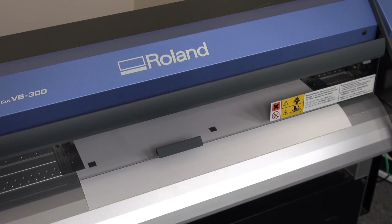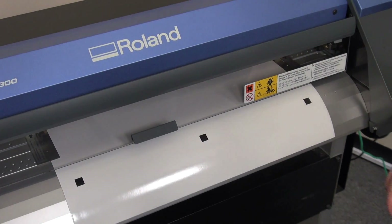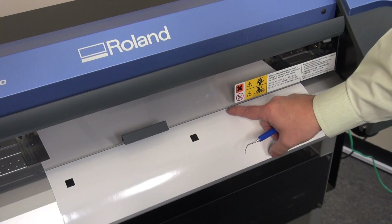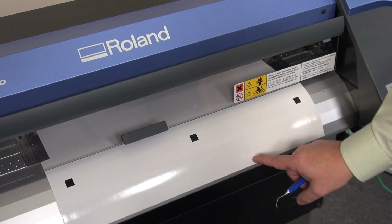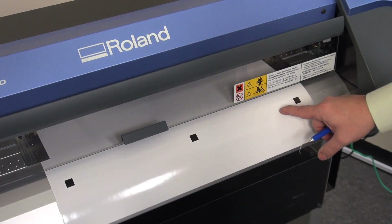Advance the media out. Now we can access it to determine how it's cut. The feed direction of the machine is going from the back of the machine to the front, and the scan direction is from left to right and back and forth.